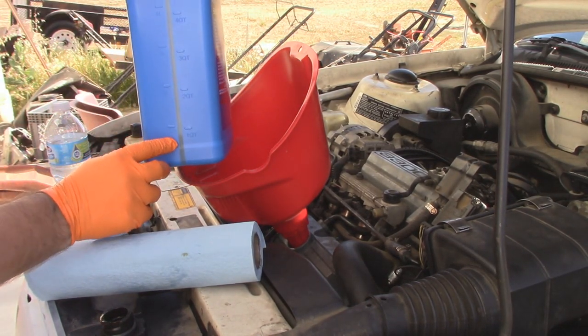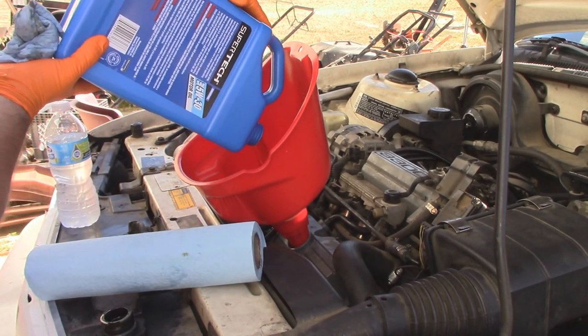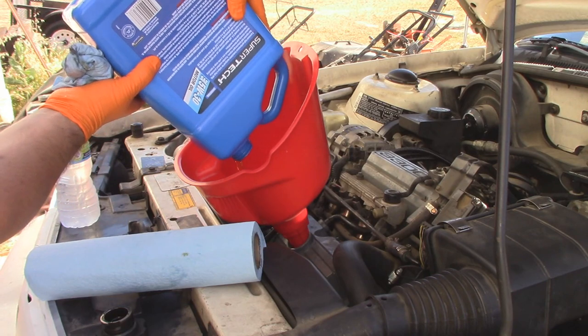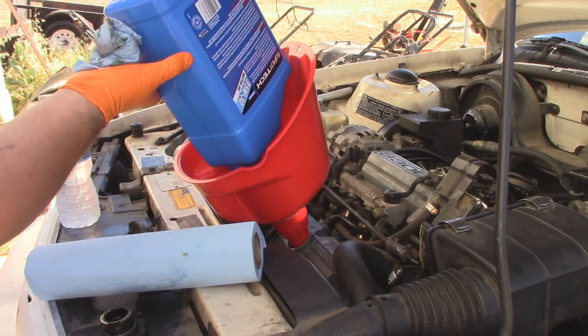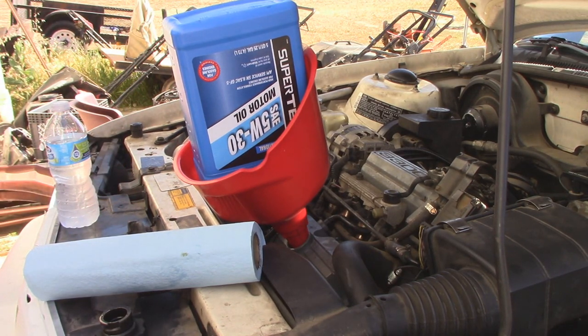According to the gauge back here, we do have a quart left. Really like that funnel — it's cheap, from Walmart as well.